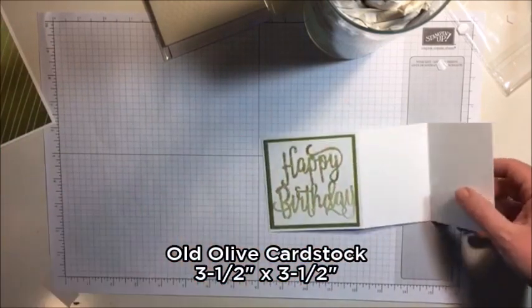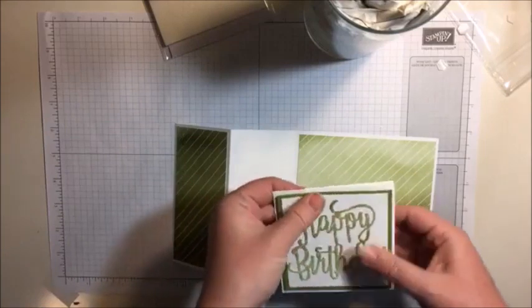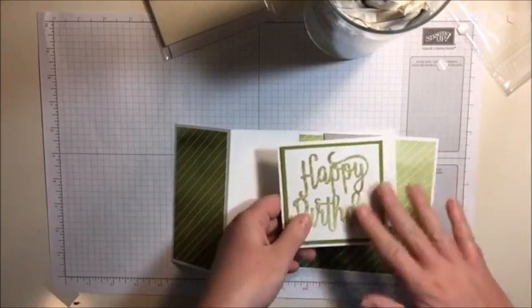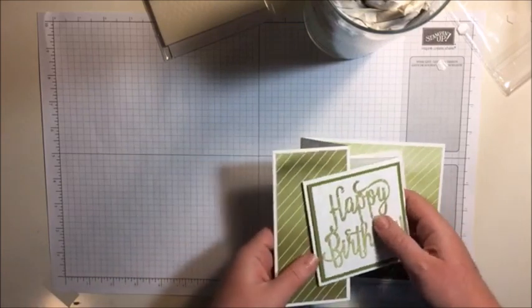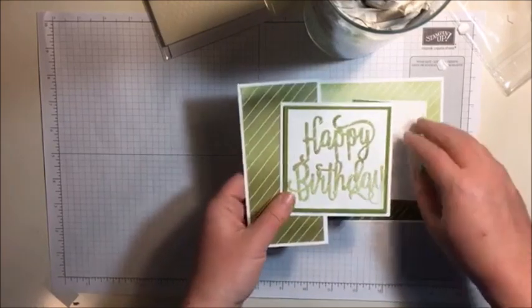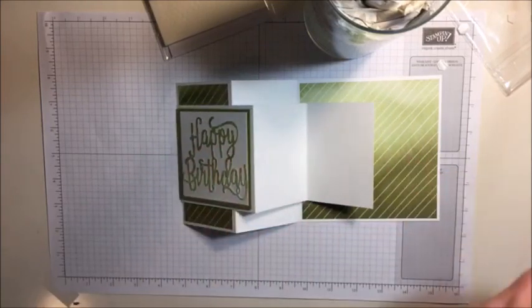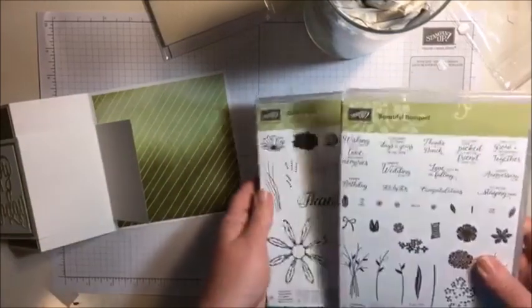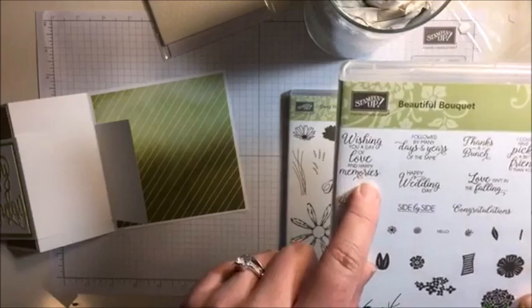I pinch it with my fingernail in the middle because sometimes that helps me peel off that backing a little easier - so it's just a pinch and peel. That's the one thing about live videos - usually I fast forward through all this, but then you guys don't get to hear me ramble. So I'm going to pop that up onto my smaller panel. This piece of Old Olive measures three and a half square.